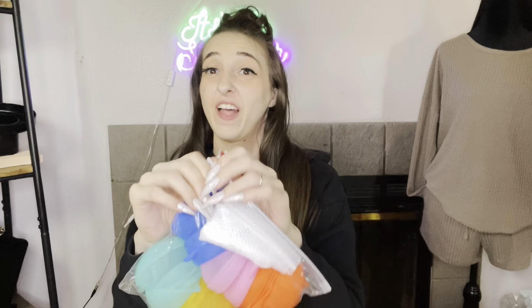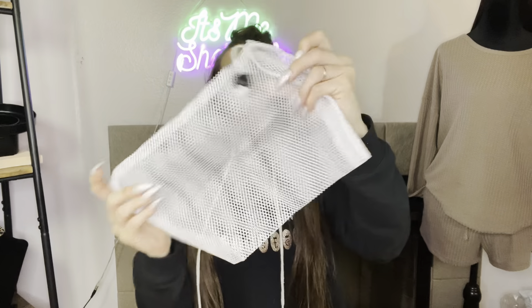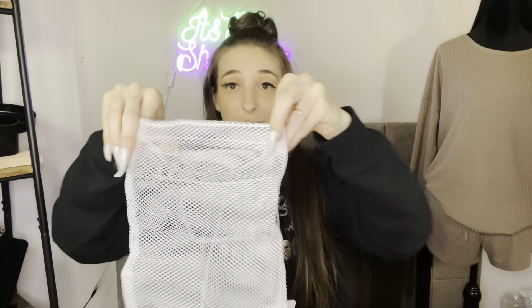Hi guys, it's me Shelpster! Today I'm going to be showing you these reusable water balloons. Let's open them — oh, that's cool! So it comes with a little bag to put them in.